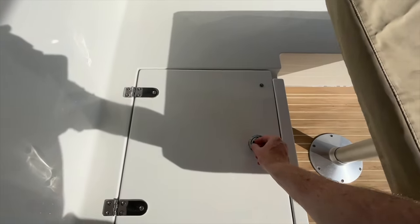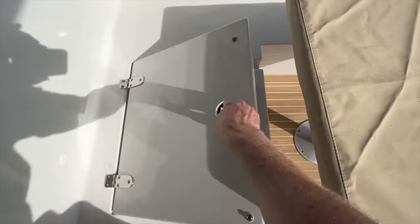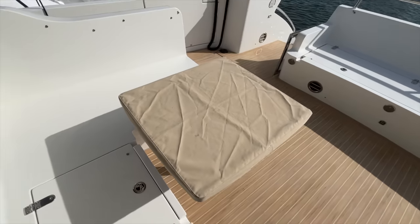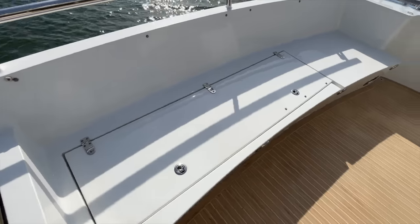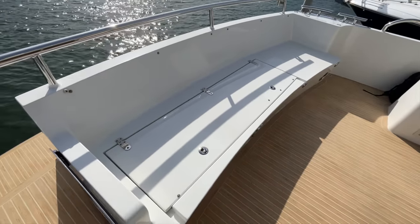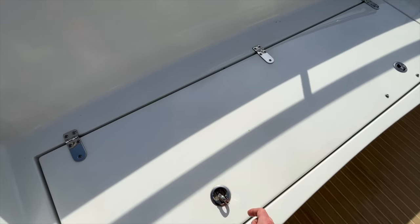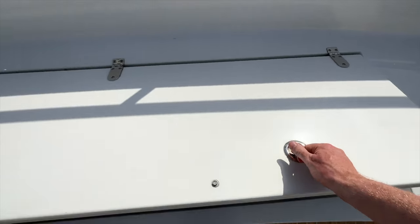Something else I would like to show you from the cockpit is the amount of storage space underneath the seats in this area. You can stow lots of gear underneath these seats, whether it's life jackets, wetsuits or additional ropes. Don't forget to check out my maritime shop, available on Amazon — you'll find all of the relevant links in the video description.